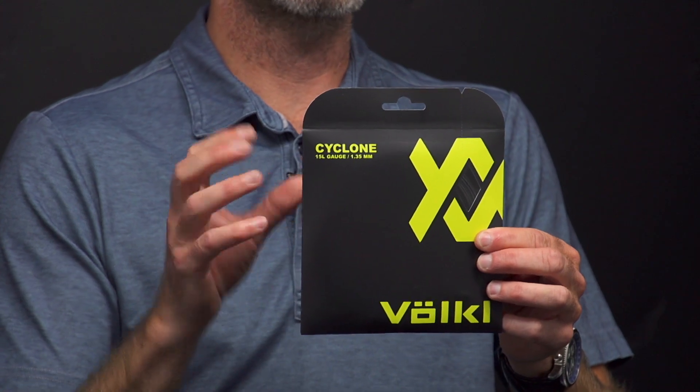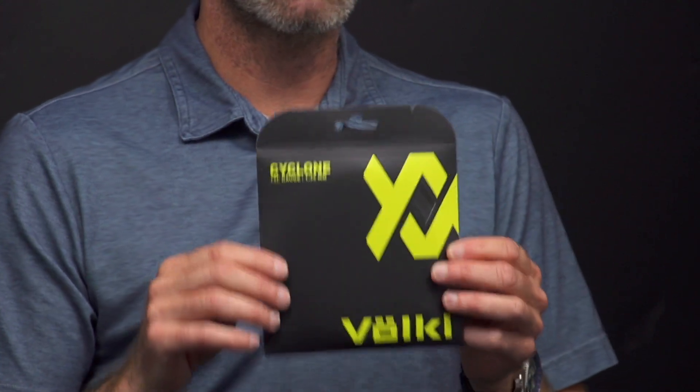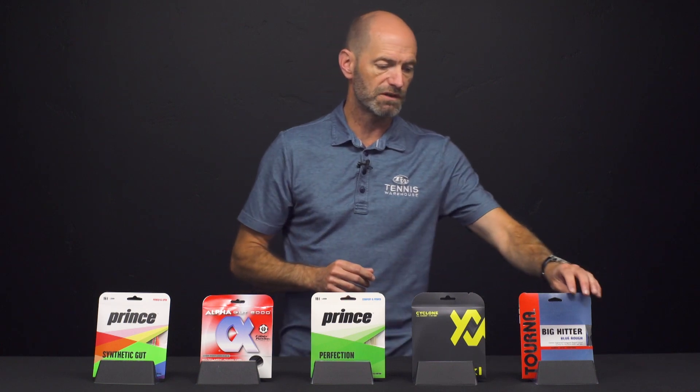With that texture and gear shape to it, it gives a lot of grip on the ball and spits it out with a ton of spin and control. So if you're looking for maximum control and great spin, Cyclone is a dynamite way to go. It's available in a ton of gauges — I like the thicker gauges, but if you're looking for something a bit livelier out of it, you can go to one of the thinner gauges.